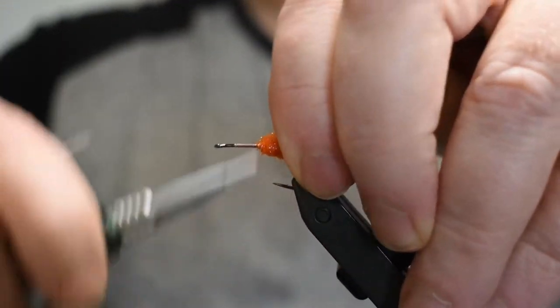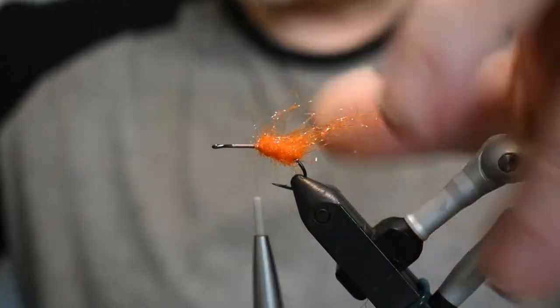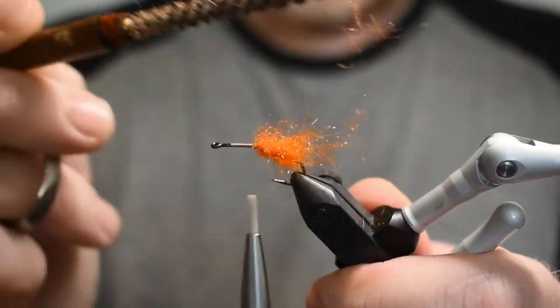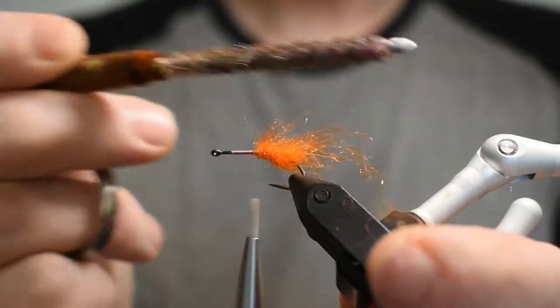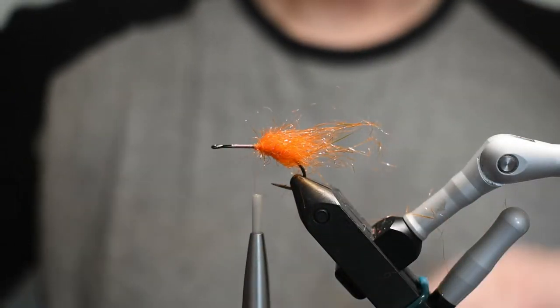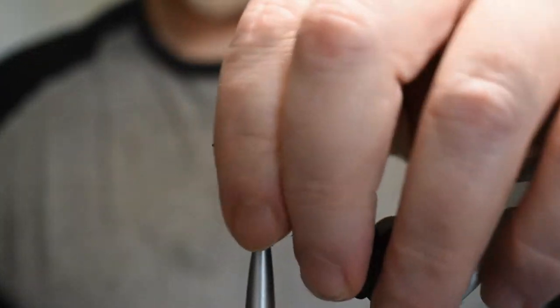It's just crazy fast. I'll take our dubbing brush and just brush it out a little bit — not much — we want to have this nub left, like for the eyes.